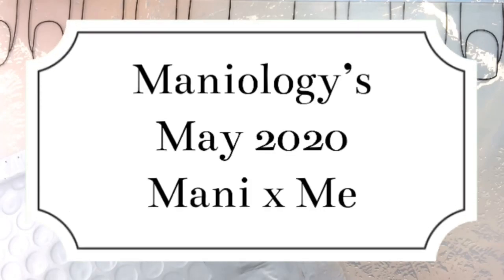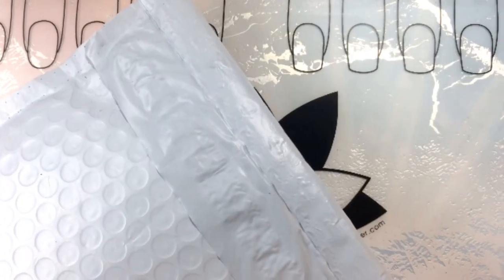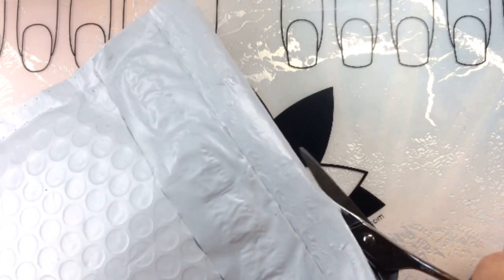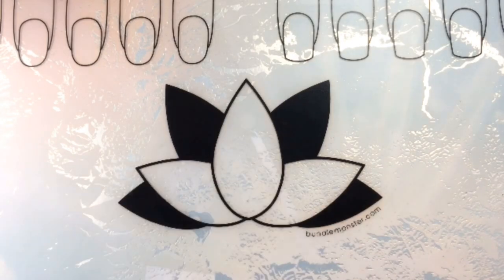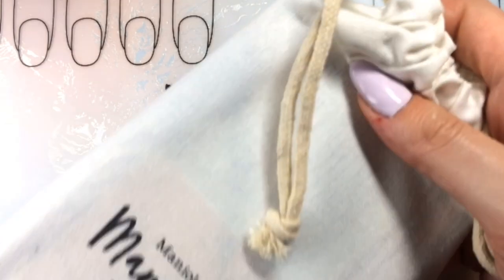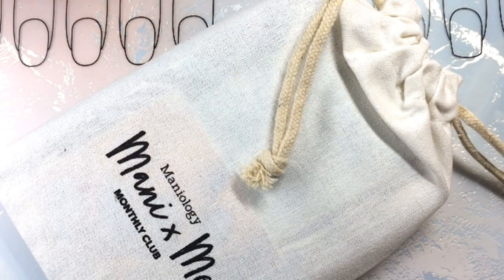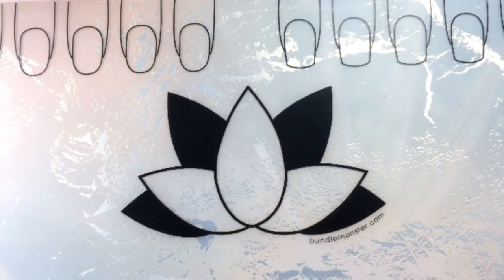Hello, my nail people! It is nail mail time. I got another package from Annieology — surprise, surprise, like that never happens. I'm guessing this is my May Express bundle, and I think that's the only thing in there. Yes, it is! Let's check it out. You guys know I get the express one; I don't get the stamping colors.